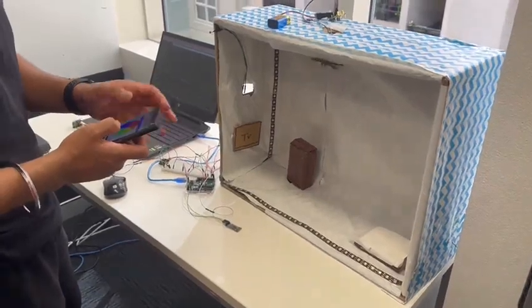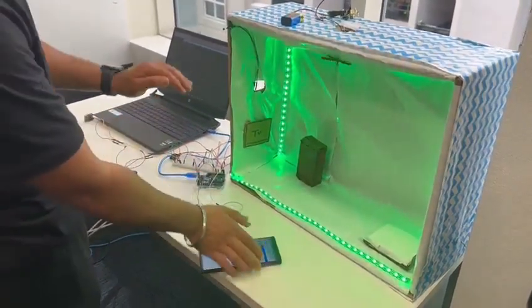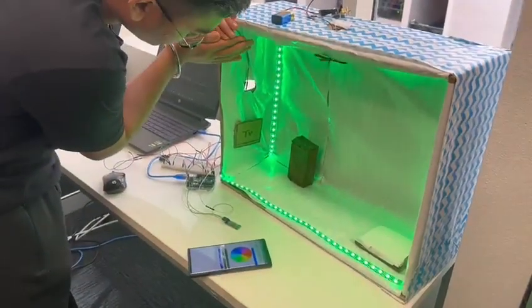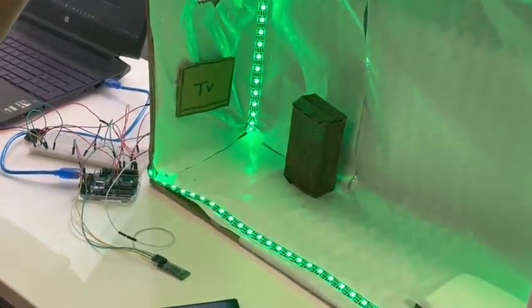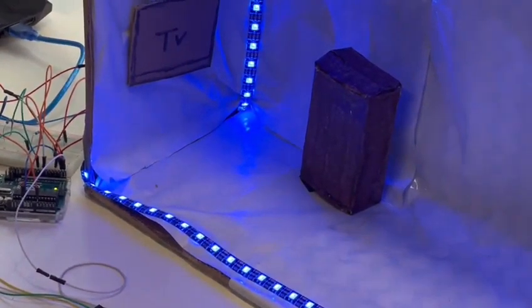Now coming to the intensity — as you can see, this room is filled with light. But if I cover and make it a bit dark, you can see the light color intensity changing.